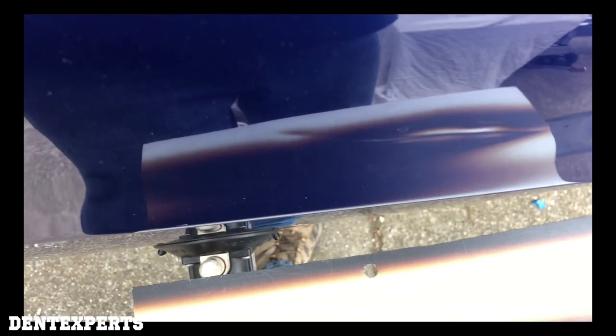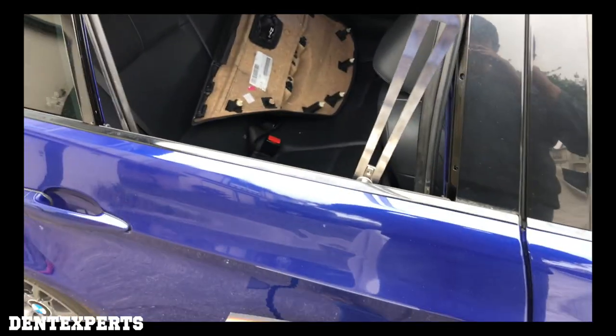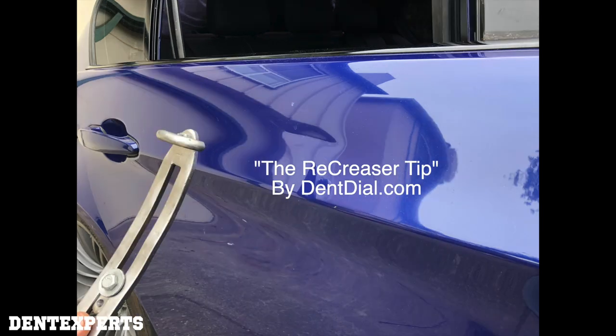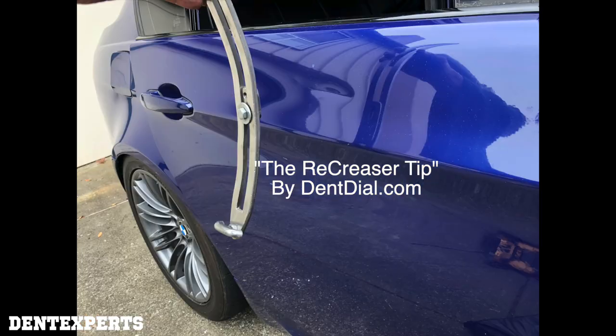My approach with dents like this is literally to walk them back out in the same direction they went in. I call that wide directional pushing. What I developed was a way of getting behind it with the same shape — in this case it's going to be my dent dial recreaser tip. I call it the recreaser tip because it's great for walking a crease right back out nice and smooth. You could do this with any flat bar, you can make the tip if you want, but that's the shape that I find successful in getting dents like this out.